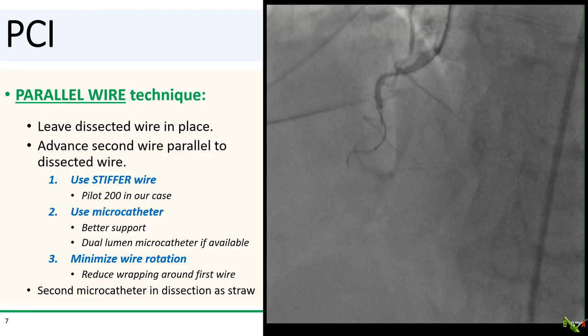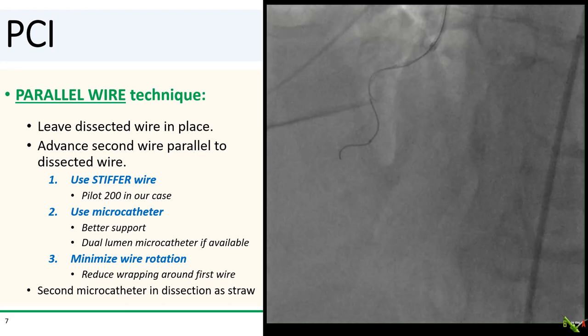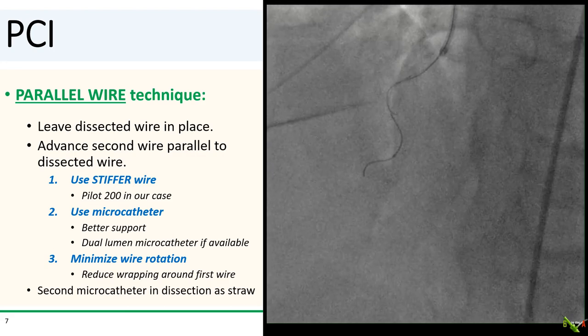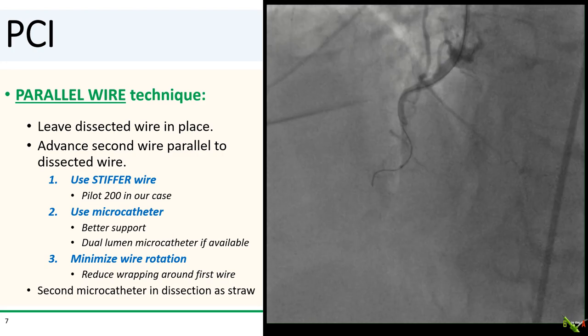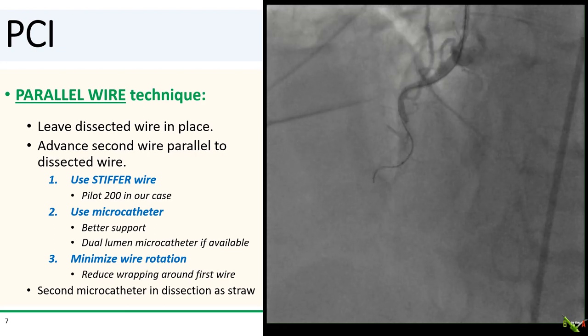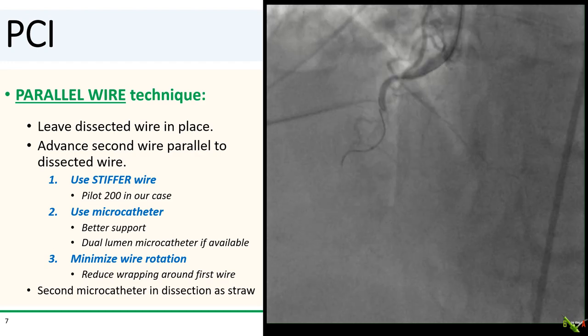As you're advancing the parallel wire, minimize wire rotation to reduce wrapping around the first wire. Sometimes placing a microcatheter into the dissection itself can help. You can use the second microcatheter as a straw to aspirate the intramural hematoma and collapse the false lumen. This enlarges the true lumen and may make it easier for your parallel wire to re-enter.